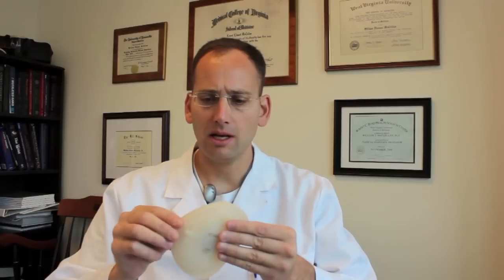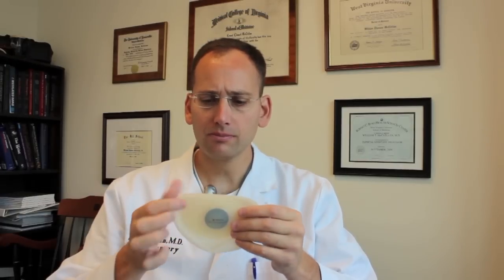As you can see here, this is a standard tissue expander. It's basically a soft plastic and right here it has a port. This port is basically a piece of metal and the port communicates with the inside of the tissue expander.